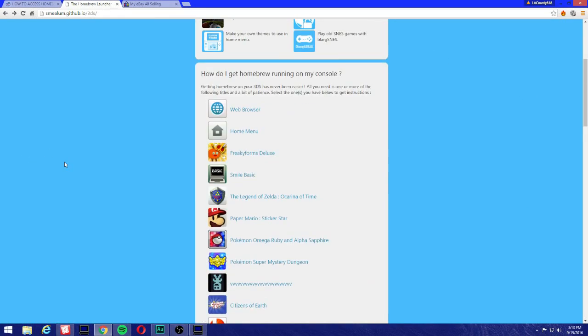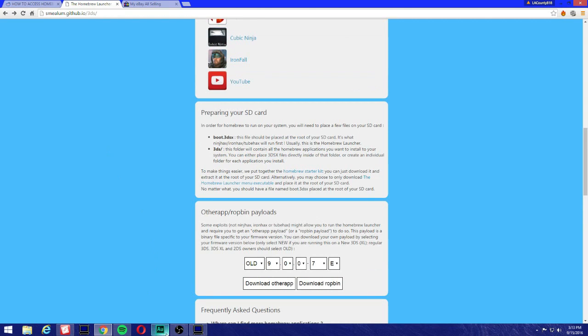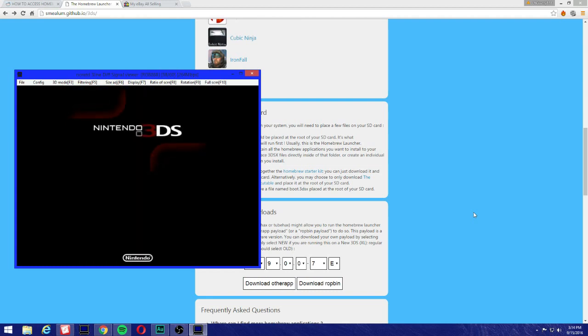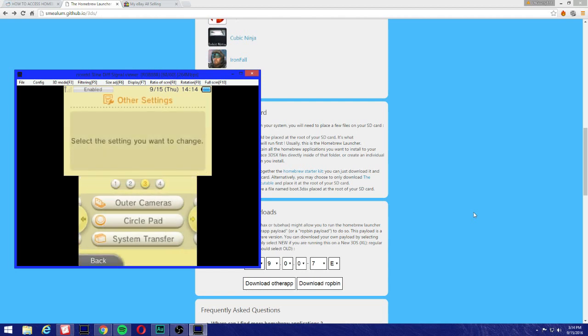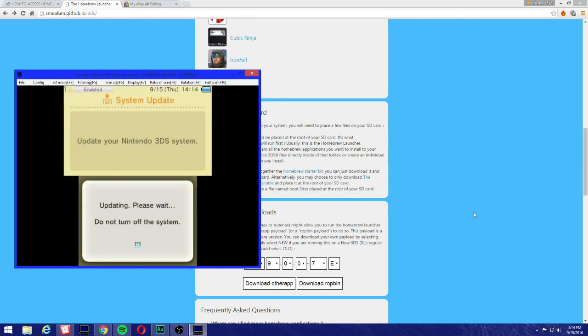Hey, what's up people. We're gonna launch homebrew on the new update 11.1.0-34. I'm not even updated yet, so I'm gonna show you I'm not updated. I'm gonna update my 3DS and show you it works on the new US version. I have 11.0.0-33 right now. Let's go to System Update. It's updating, and once we do this we basically lose homebrew.